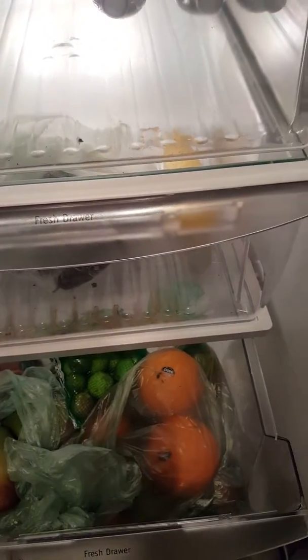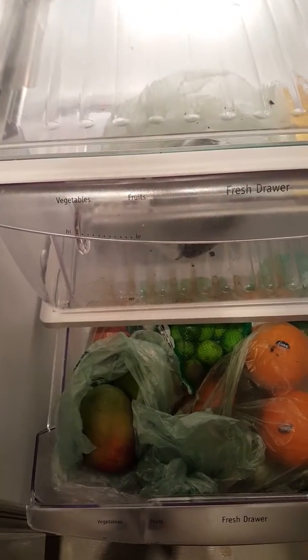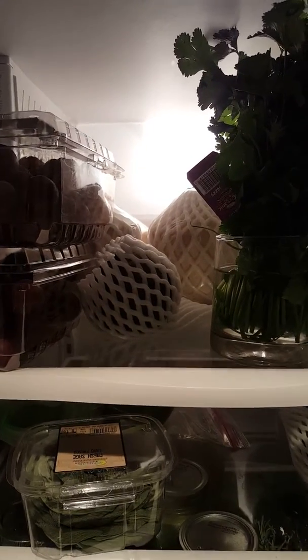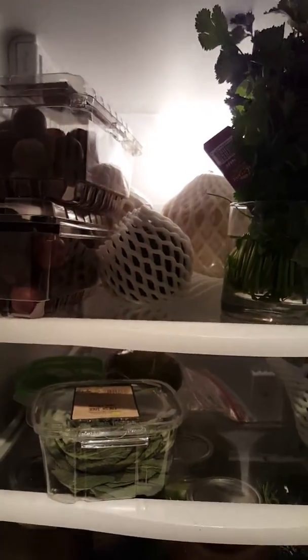We've got some oranges down there — I'll probably be eating those sometime this week, either juicing them. And we've got some mangoes and some key limes down there. I have some black sapote that I still have leftover; I'll probably go ahead and freeze them.